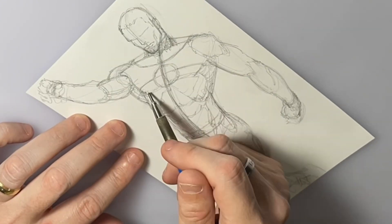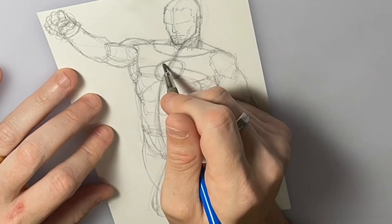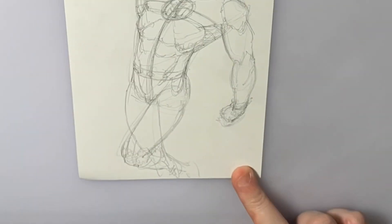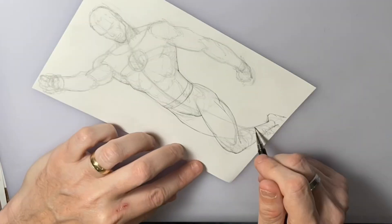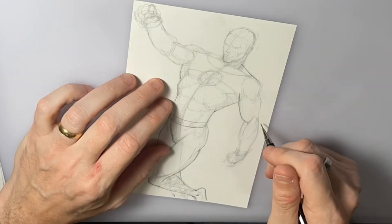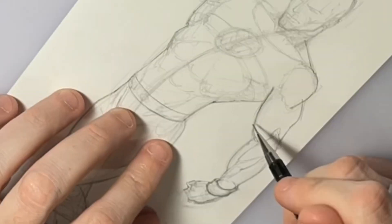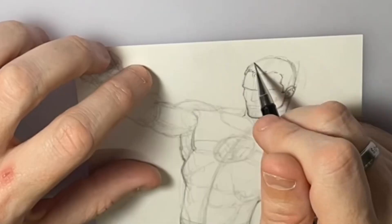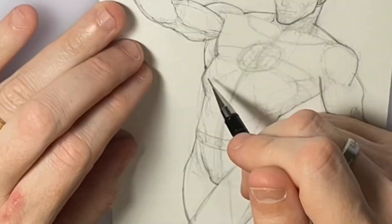Once I get that done, I will wipe it away with this scumbag type thing. Then I use my 0.5 mechanical pencil to tighten up details. Not really worried about lighting or anything like that, just tightening it up to a cleaner line drawing.